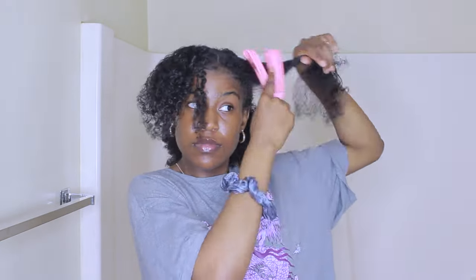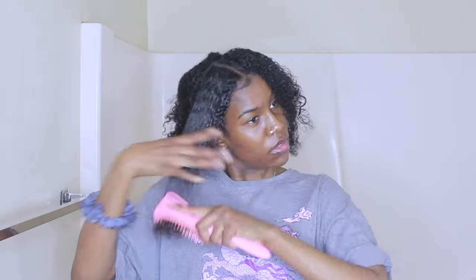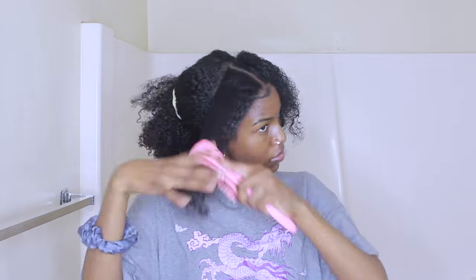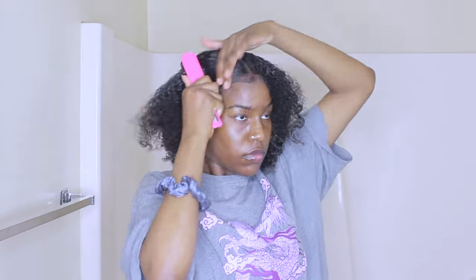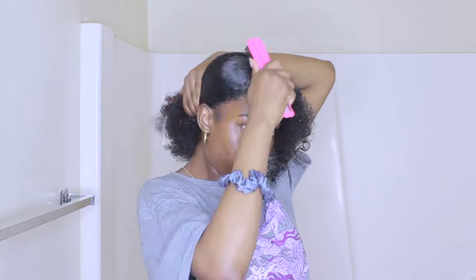The last hairstyle is going to be a lot easier to transition to. Once I took my hair down out of the buns and braids, I'm going to go ahead and detangle my hair. When I get it detangled, I'm using some more gel on the front part of my hair and I'm brushing my hair back using my hard bristle brush.